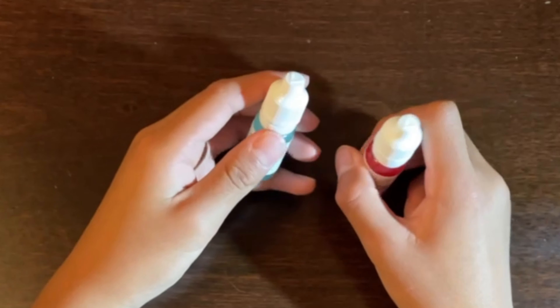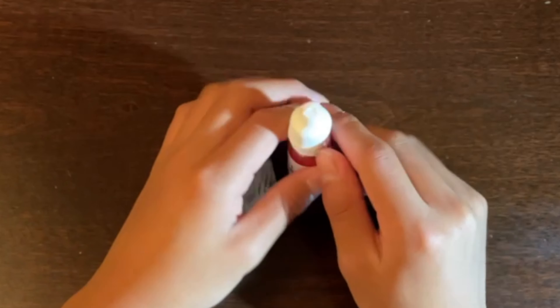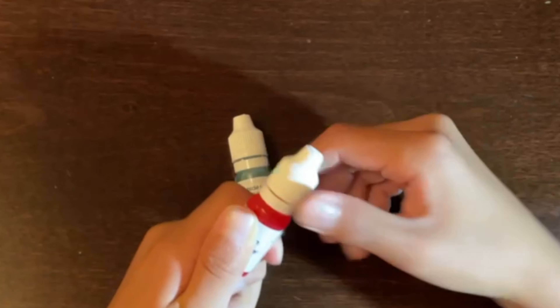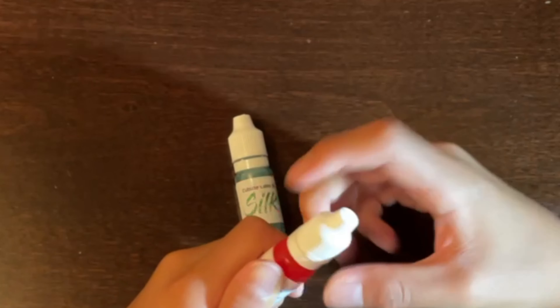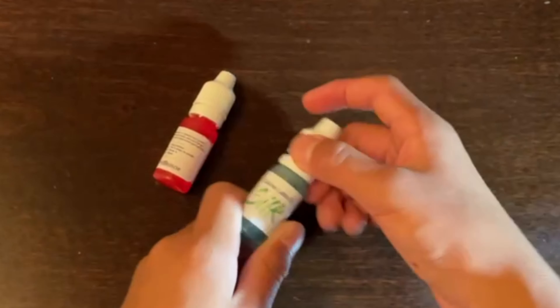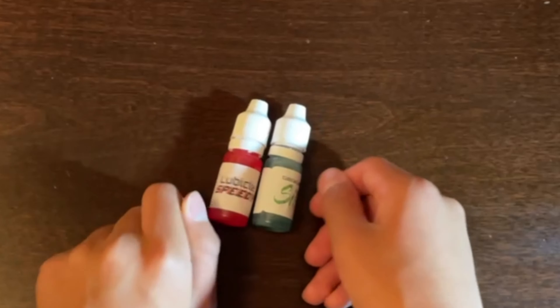It's actually pretty similar to a medicine bottle to open these lube bottles. As you can see, if you just try to pull it, it's not going to come off, and if you just keep twisting it, it's also not going to come off. Same thing for the Cubicle Lab Silk — these guys are like the exact same type of bottle.